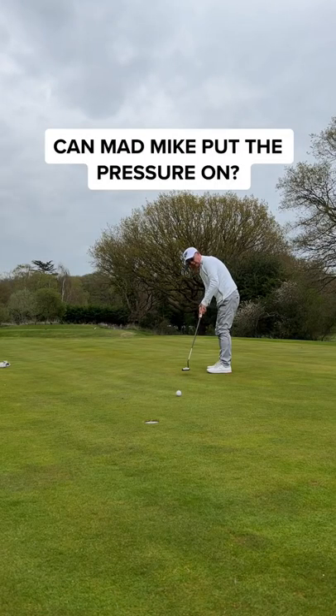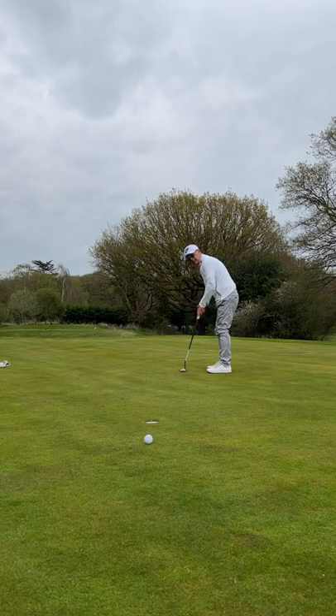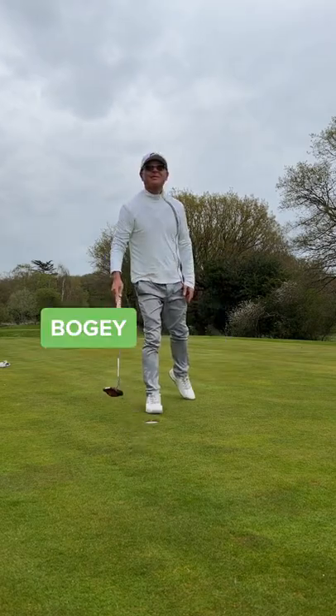Can my dad put the pressure on? Good pace but wrong line. And that's a nice little tap-in for bogey. Fancy.